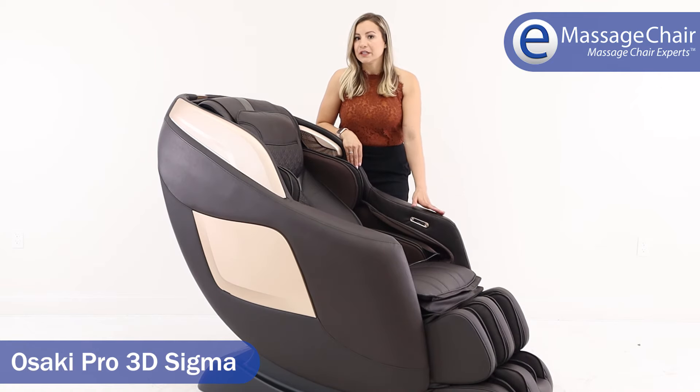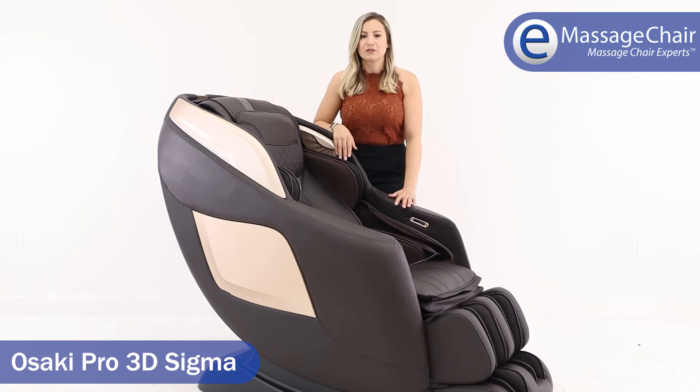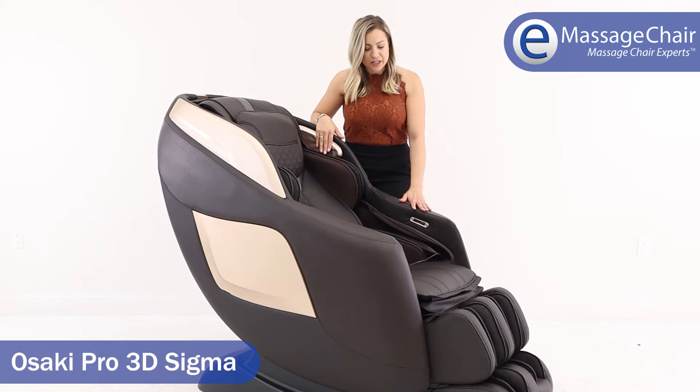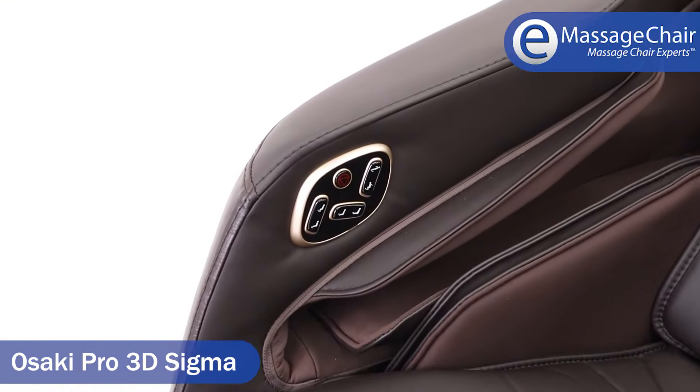The foot rollers on this chair are really great — it's an acupressure/acupuncture style foot roller that kneads from the toe back to the heel and everything in between. It feels amazing. This chair also has easy-to-use one-touch controls on the arm.